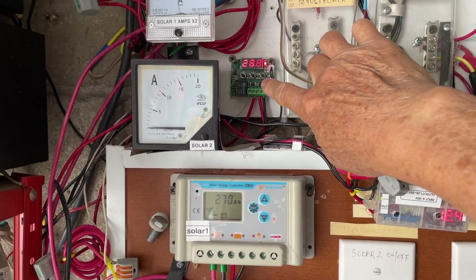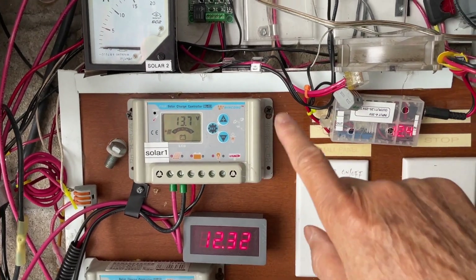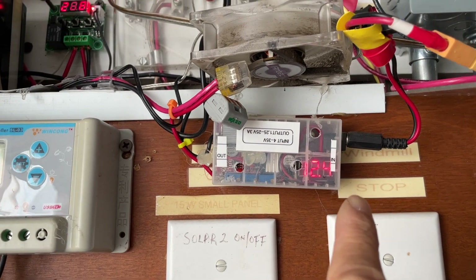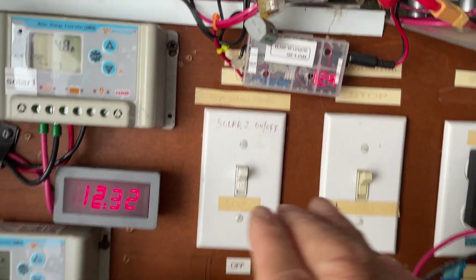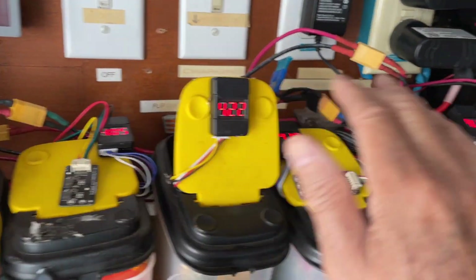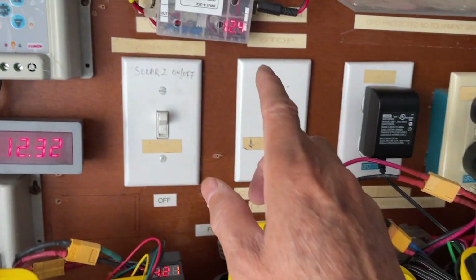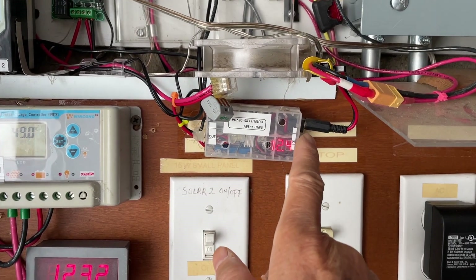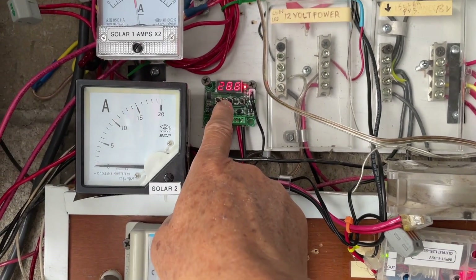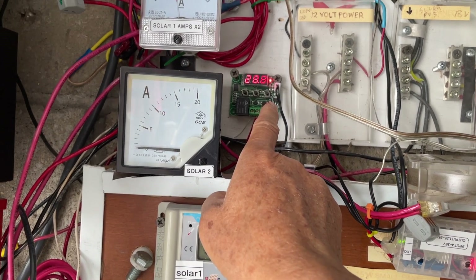For better protection I was thinking of using a thermostat to make a disconnect for the charger. Right now I'm using the thermostat to power a fan to cool the lithium ion batteries in another system. The fan turns on at about 26 degrees — this is the 1209 thermostat.